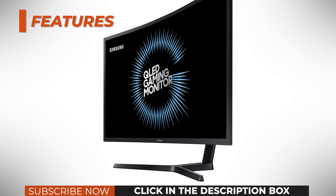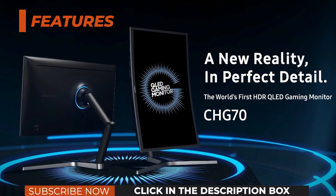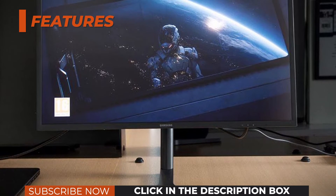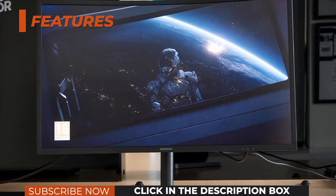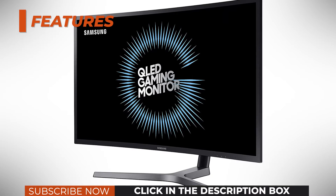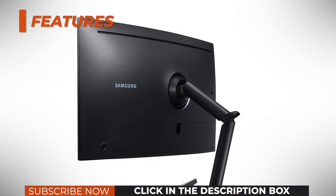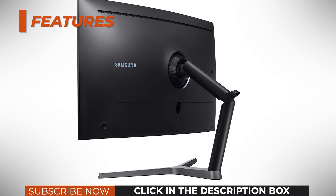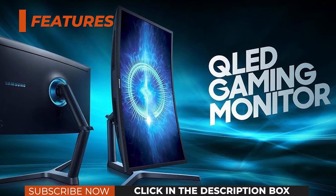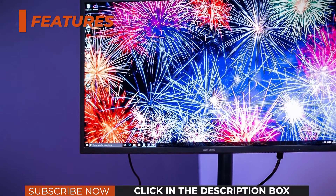The Samsung C-32HG70 HDR monitor supports AMD FreeSync 2, which provides a variable refresh rate (VRR) when using a compatible graphics card, removing all screen tearing and stuttering as long as your FPS rate is within the dynamic refresh rate range. The VRR range amounts to 48–144Hz with a firmware update. FreeSync also works without any issues with compatible NVIDIA GPUs. FreeSync 2 ensures minimal input lag penalty when gaming with HDR enabled, allows HDR and FreeSync to run simultaneously, and ensures LFC (low frame rate compensation), which doubles the refresh rate when the frame rate drops below 48 FPS — for example, 47 FPS becomes greater than 94Hz — for smoother performance.